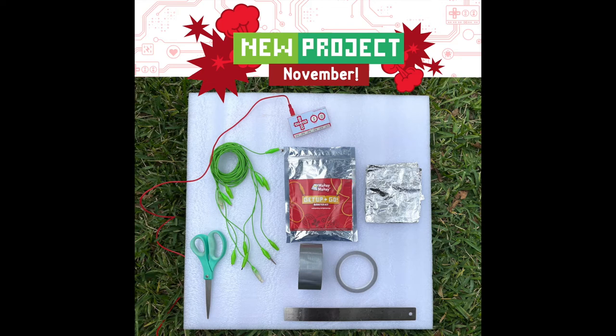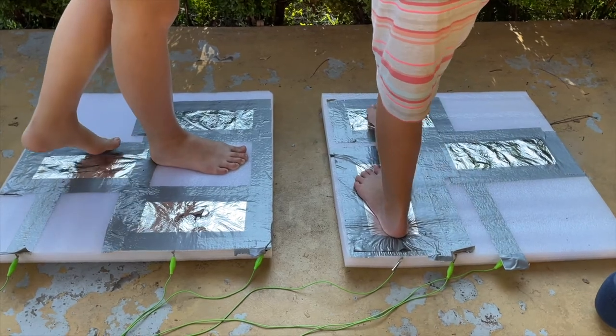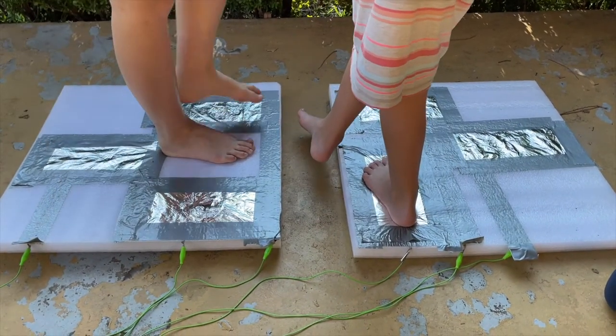Happy New Project November! We're sharing new projects each week to try with your Makey Makey Invention Kit. Today we're going to show you how to make a musical floor mat. It's actually really easy.